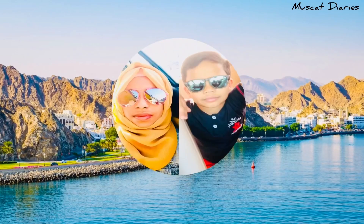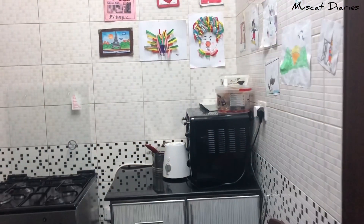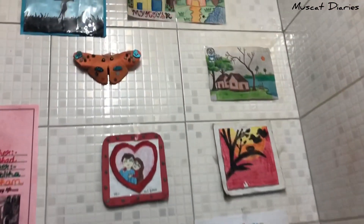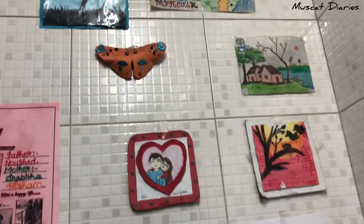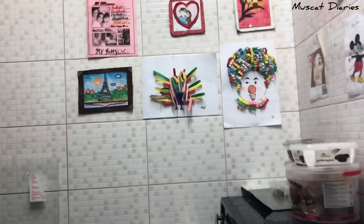Hi dear, welcome back to our channel. Welcome to Musket Dairy's first video. Today I am going to show you a little bit of the kitchen. In this video, I will show you a kitchen tour video.